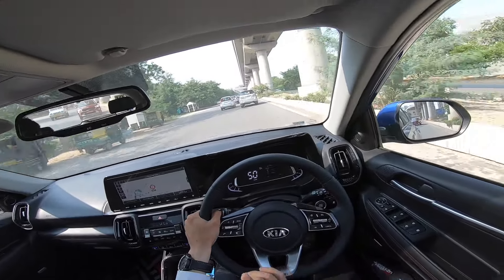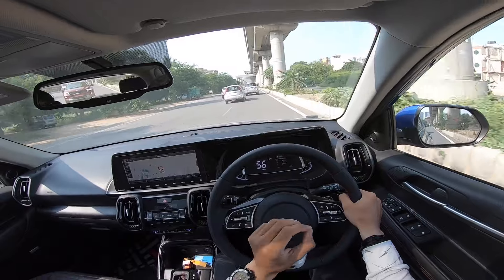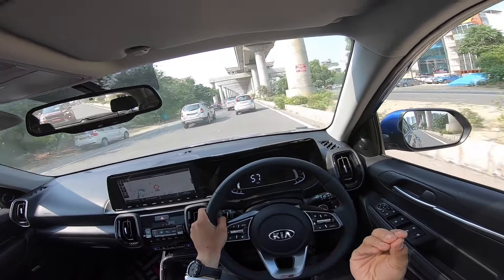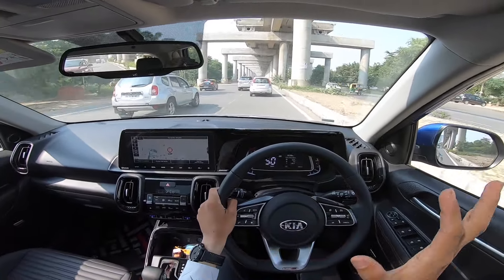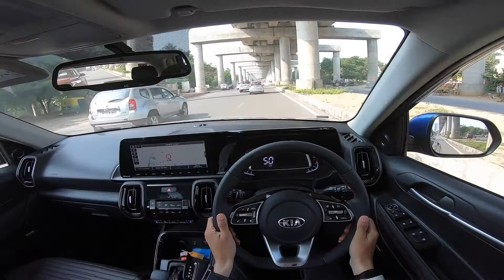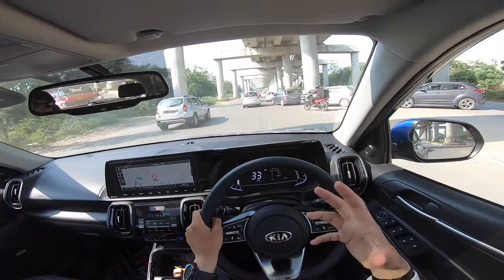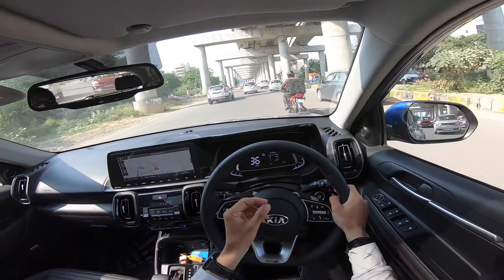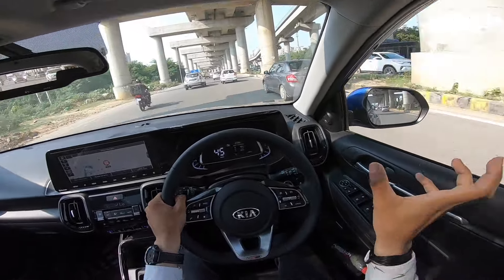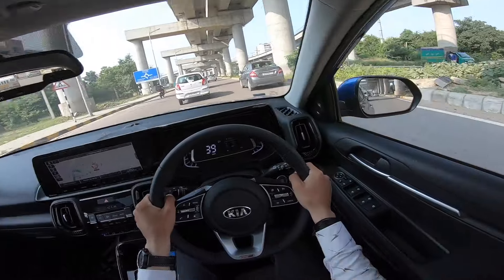Regarding NVH, there is no engine-related noise unless you cross 3000 RPM, after which a little engine noise is audible. At 50-60 km/h, there is a slight tire noise inside the cabin, but overall NVH is very good. There isn't much noise, and harshness is not excessive in this engine, though at sudden peak RPMs you do feel a little harshness. The outside view from inside is also quite good.